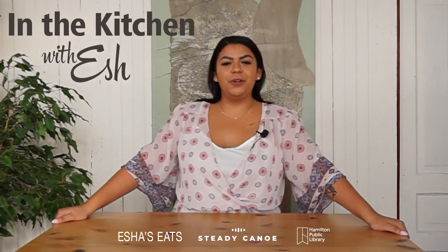Welcome back everybody to In the Kitchen with Isha, Indigenous Foods Made Simple. Today we are going to be doing an apple and leek stuffed chicken breast, and it is delicious.